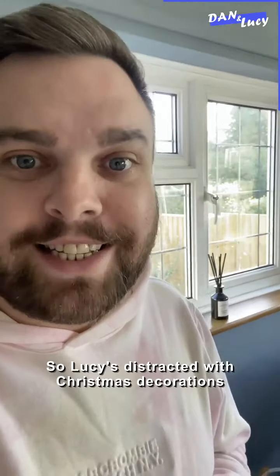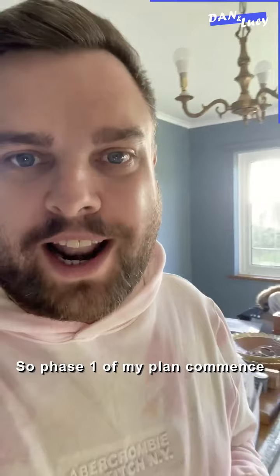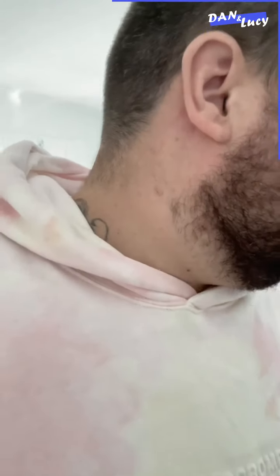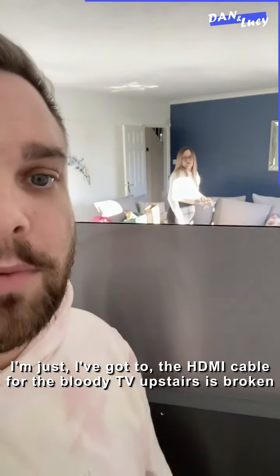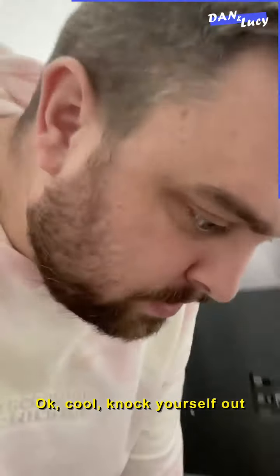So Lucy's distracted with Christmas decorations. Phase one of my plan: commence. You all right? Sorry, what are you doing? No, I'm just asking if you're all right. I'm fine. I've got the HDMI cable for the bloody TV upstairs broken, so I'm just going to borrow this one. I don't use my PlayStation anymore, so I'm going to use this one. Okay.